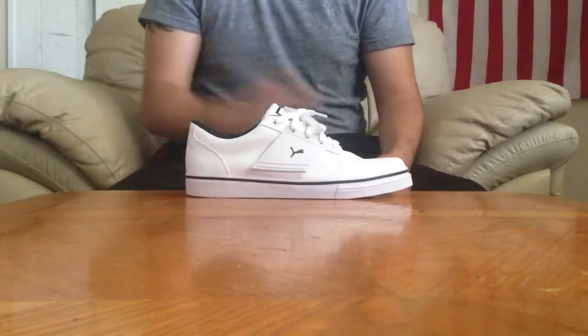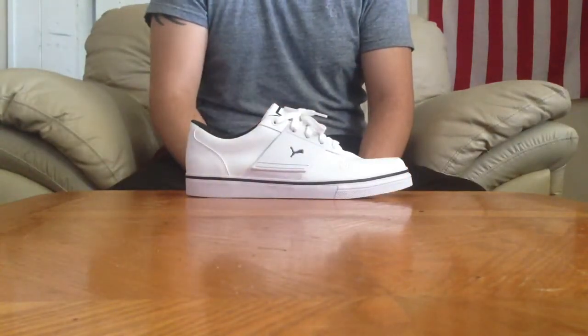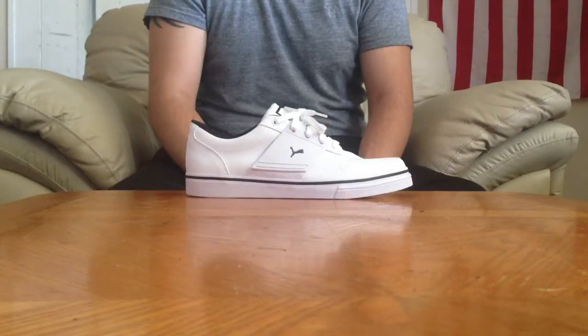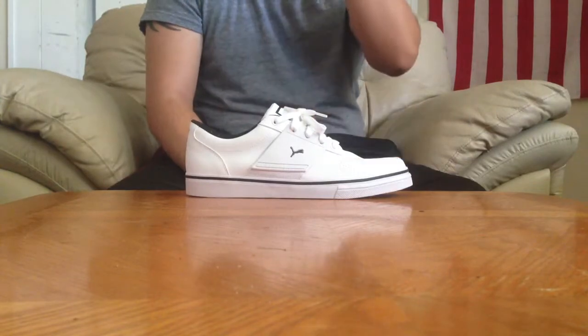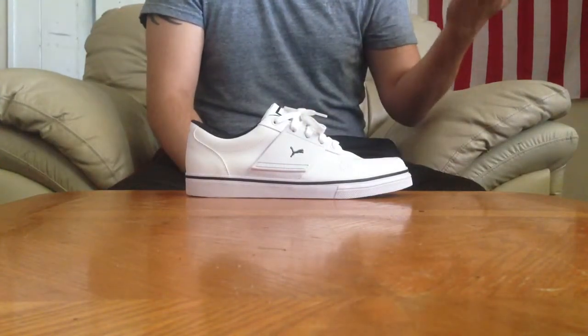I just wanted to show you guys this shoe I got. And I'm going to start doing a Spanish channel — I'm still going to do videos on here — because I'm sure people that speak Spanish in Mexico or Spain get Jordan shoes too. Maybe they want videos telling them what the shoe's about. Considering I can speak Spanish pretty well, I figured why not do it in Spanish?